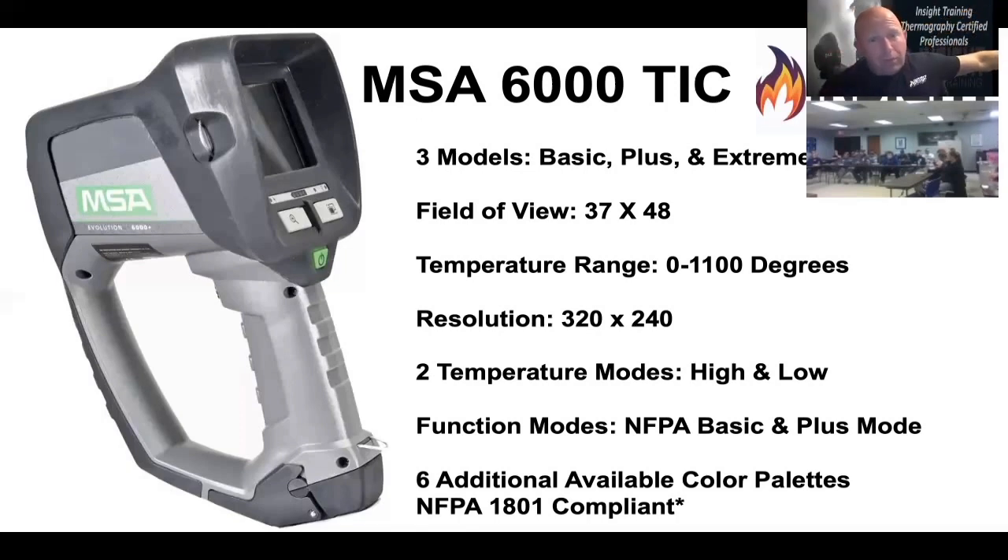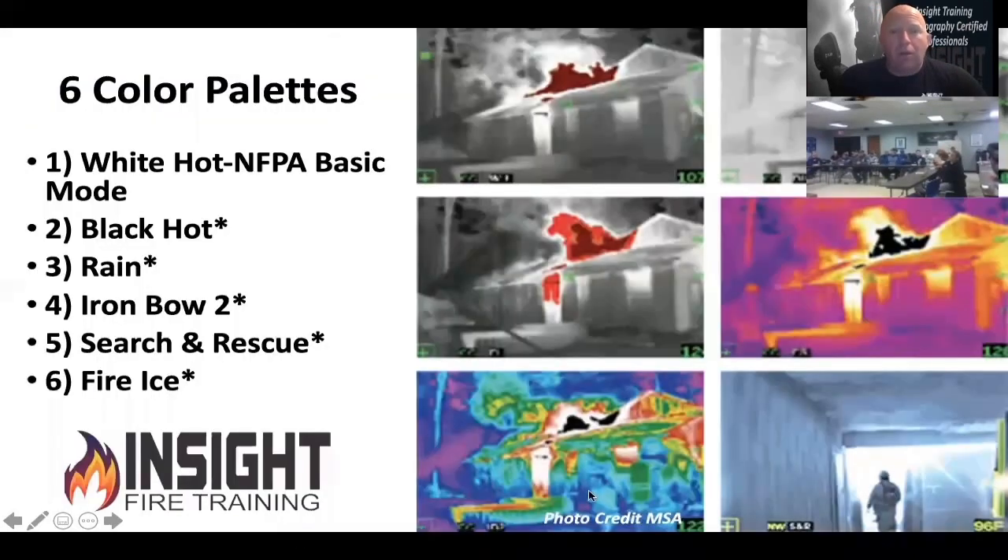They get frustrated with it. But what you need to realize is that in a newer camera like this one, if you are in one of those application modes that are not fire-ground specific, tap the green button briefly — it'll go right back to TI basic, which is the recommended color palette for fire attack: black, gray, white, yellow, orange, red.